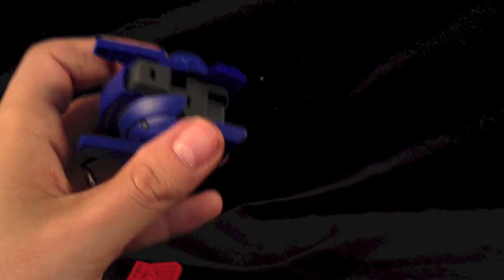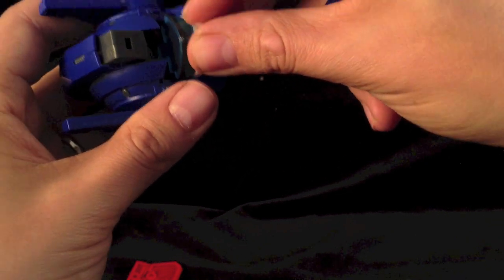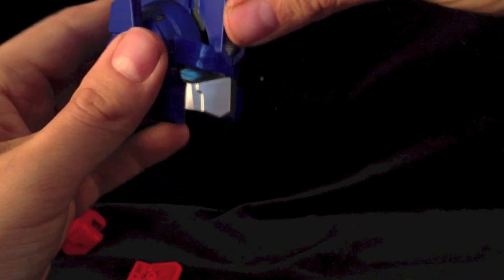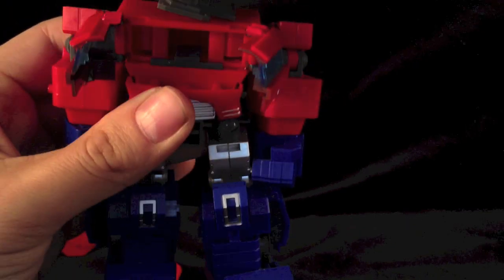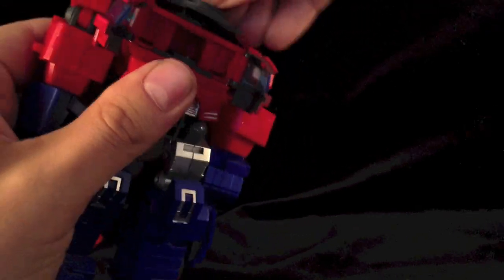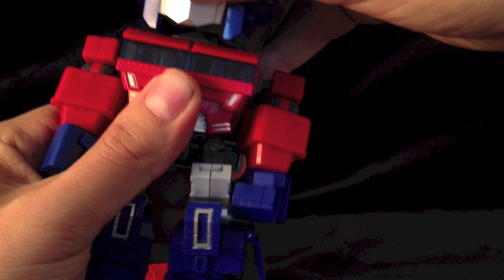Slide open this section here and remove this faceplate - it's held in by a single clip. Then we want to bring in the alternative faceplate and just line that up. That's nicely in there - push that in, nice and firm. Nothing feels breakable, it all feels quite robust. Now we've got this chest open, we can grab the alternative neck piece and pop that on. Push that in like so. We can shut the chest up and pop the head back on like so.